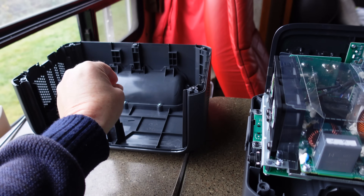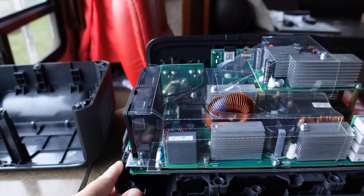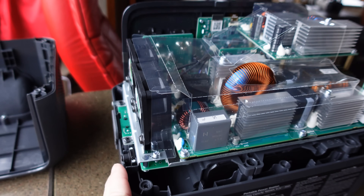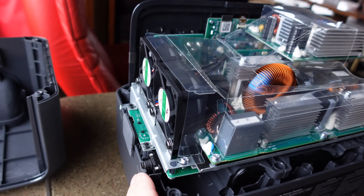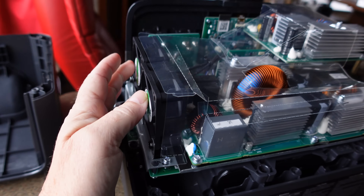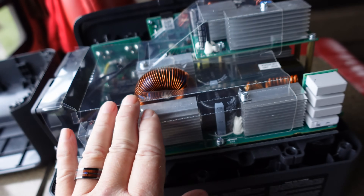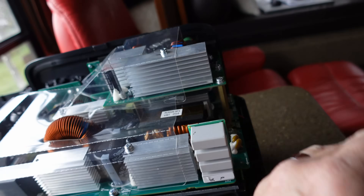Just six screws to pop the top off, and there are the major electronic boards. We've got some fans here and they've got some plastic shielding to direct the air flow through all the heat sinks and out the other side.